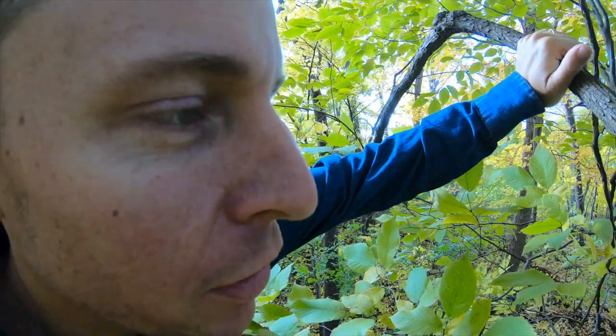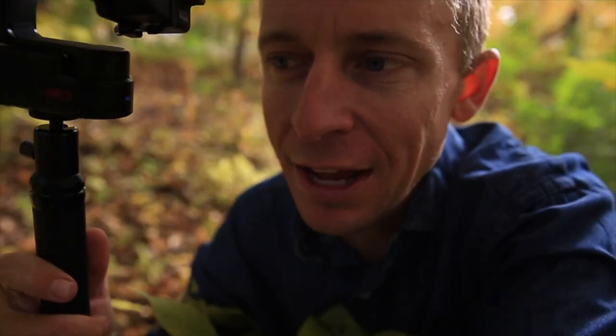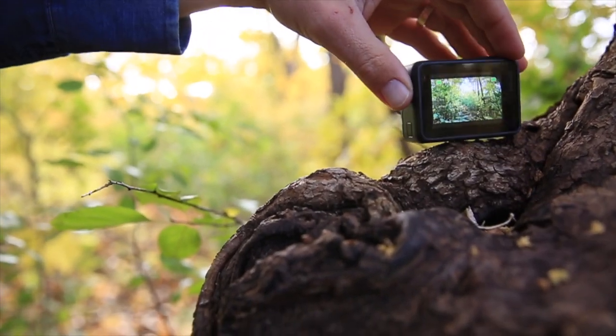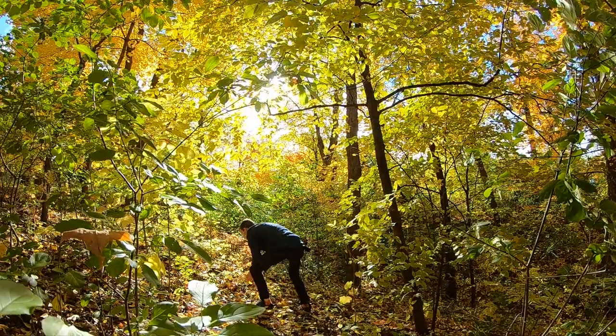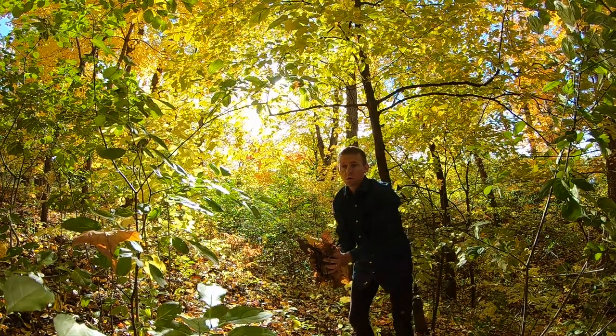Tip number three: try some slow motion — put it into 240 frames per second, that's the frame rate you want. I would recommend setting the GoPro on a stump or a branch somewhere steady and not moving, then grab a bunch of leaves and throw them in the air. Keep in mind, when you import this footage you'll need a computer that's a little faster to process that frame rate.